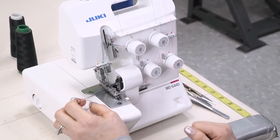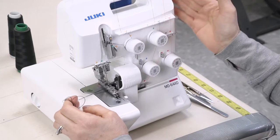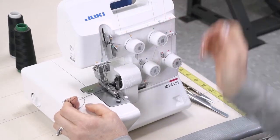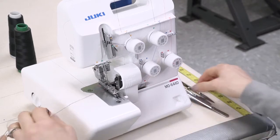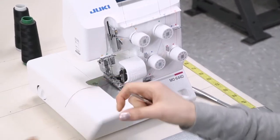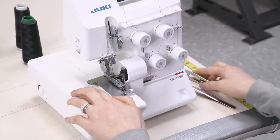If you have any resistance, do not yank on the strings. Take a second to determine where there might be resistance — it might be twisted at some point. Release that twist. You do not want to have those stitches broken, or you'll be rethreading your machine once again.